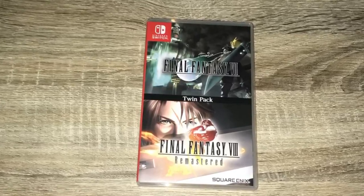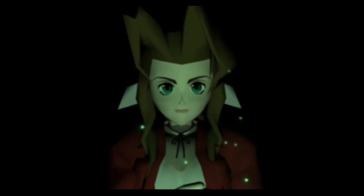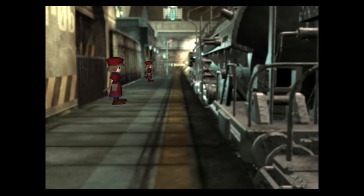I barely even remember what I ordered, but hopefully they got everything right. Okay, so we got some Switch titles here. The first game is Final Fantasy VII and VIII — the remastered versions. They're not remakes, they're remastered. Final Fantasy VII always looked a bit rough; it was originally on N64 so all the characters always looked dwarfed.